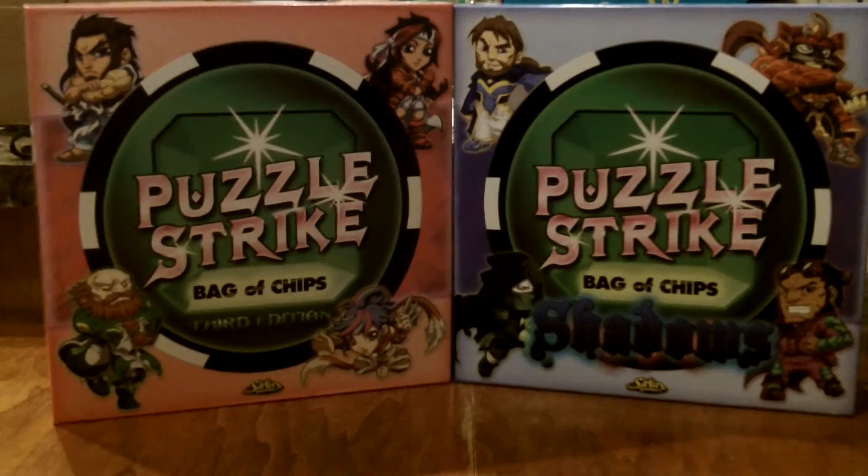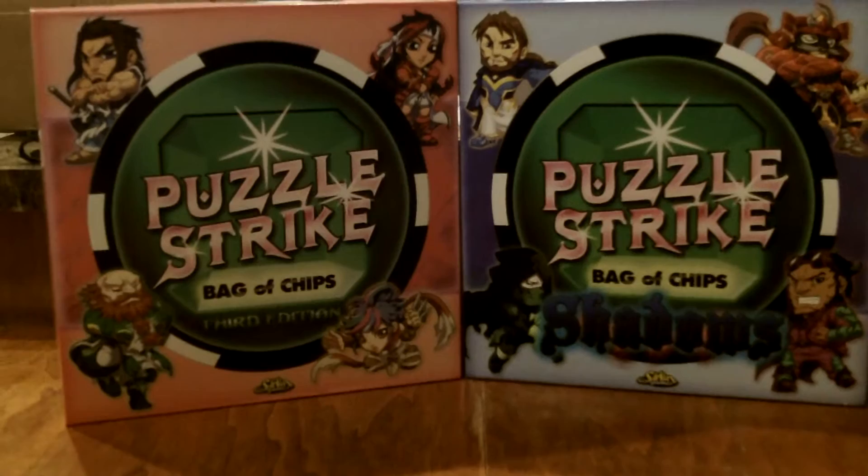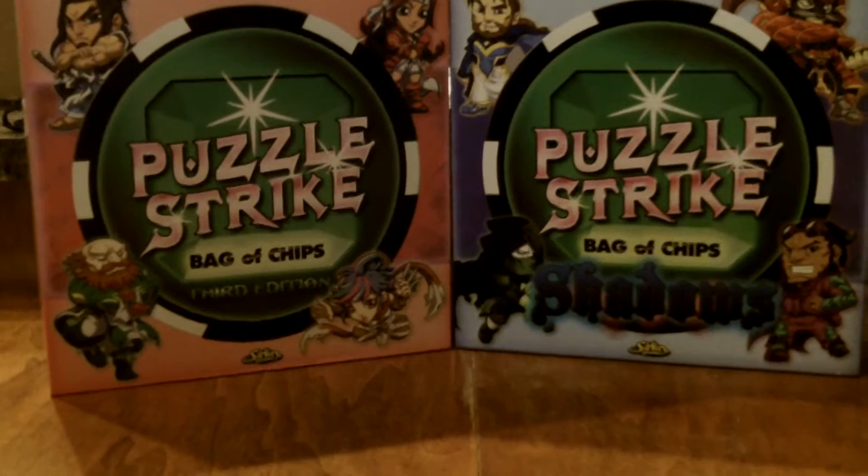Hello everyone and welcome to another Howlou Sees It review. I'm closing out Serlin Games review week. We've looked at Yomi, Flashtool, and Pandante, and now we get a look at my favorite out of all of Serlin Games: Puzzle Strike.